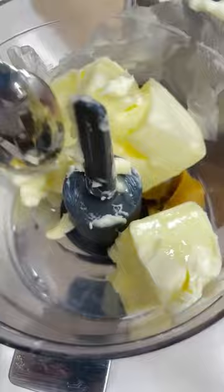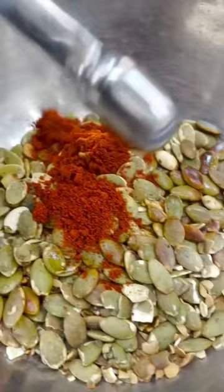Add some raw pepitas to a skillet and toast just until the seeds begin to pop. Transfer to a small bowl and then drizzle with oil. Add paprika, garlic powder, and salt, and then toss well. Cool them slightly and then coarsely crush.